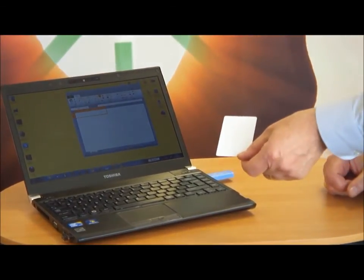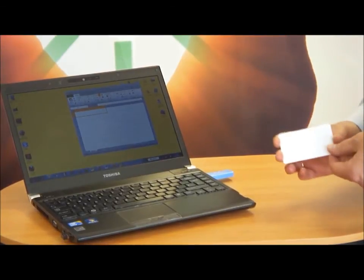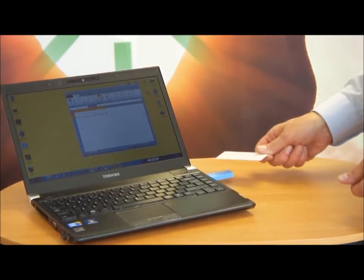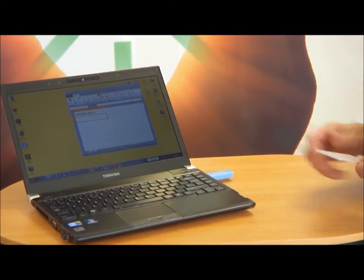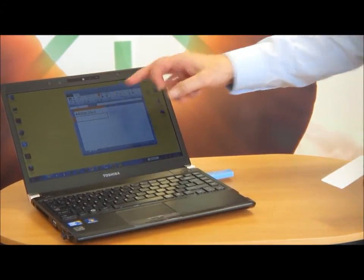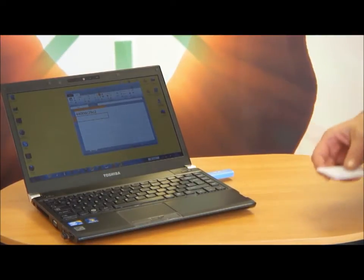This is a typical RFID card used for access control applications. If I take it close to the reader, you'll see that the reader picks up the signal and records the unique identity of the card there in the Excel spreadsheet.